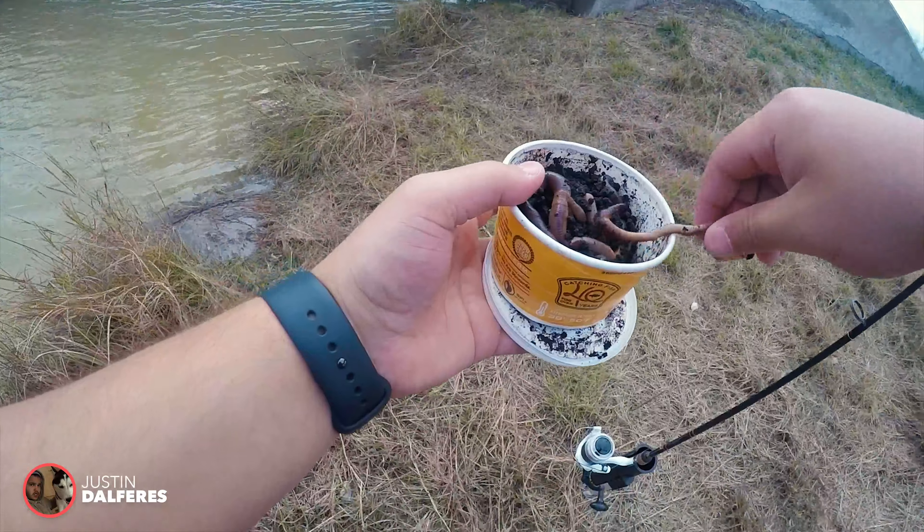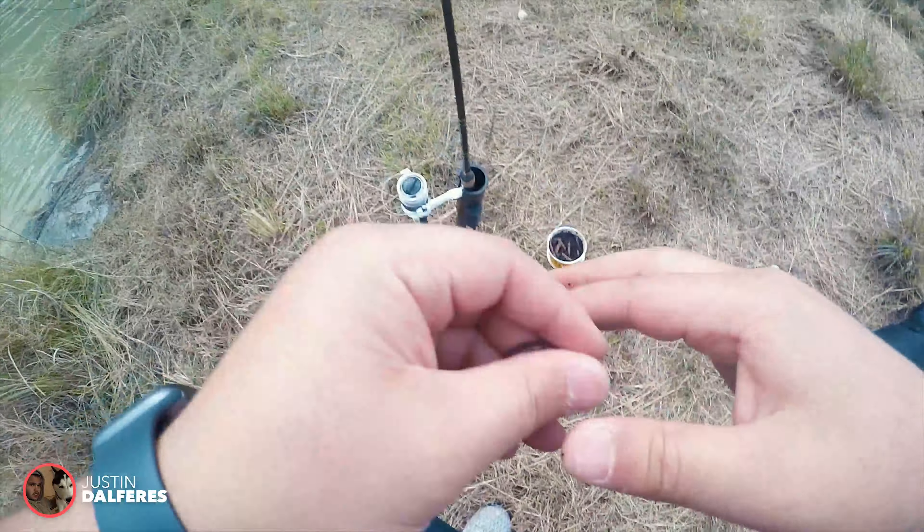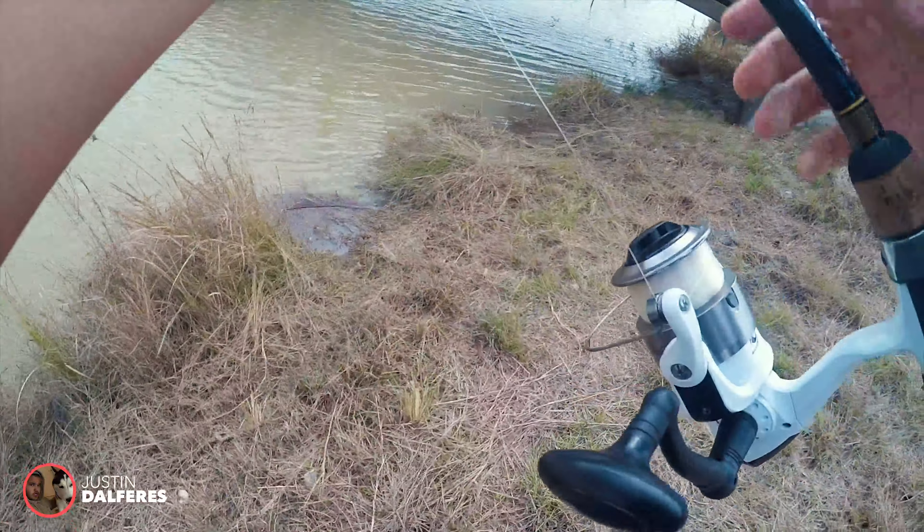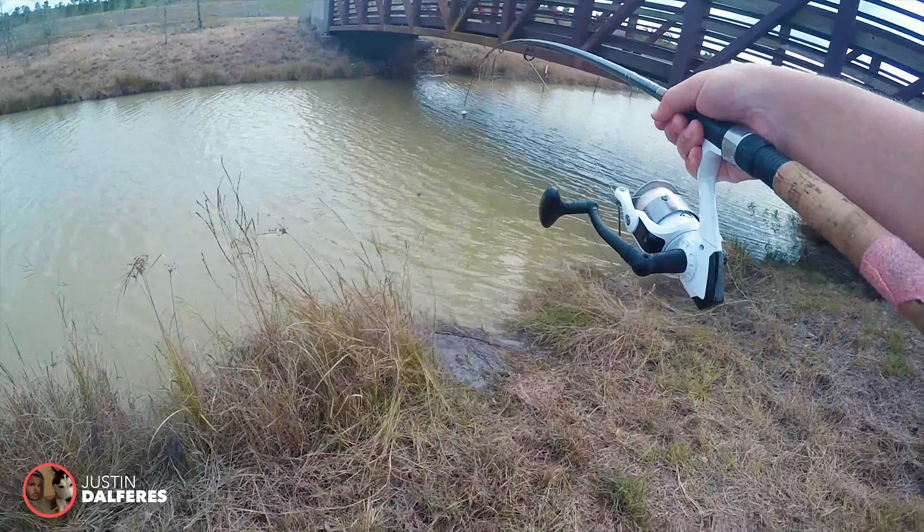This is Justin here. I am the noob of the fishing family. I got this worm on here — I triple-hooked it. I'm going to go ahead and try to cast this up under this bridge right here.